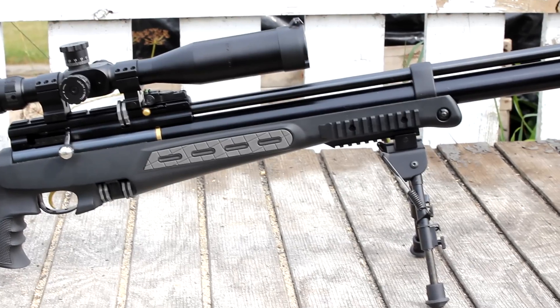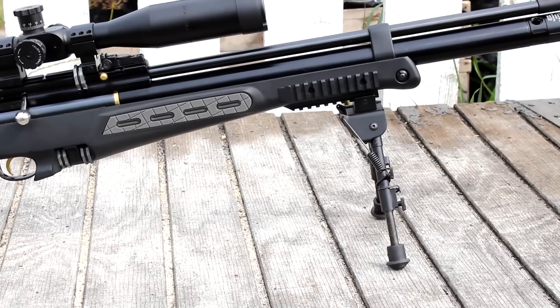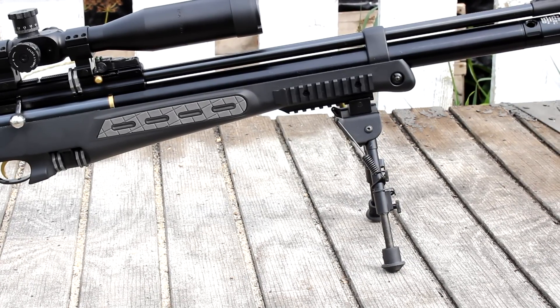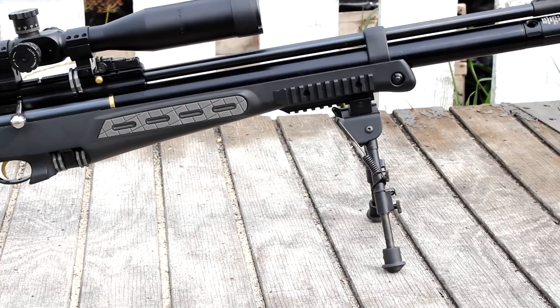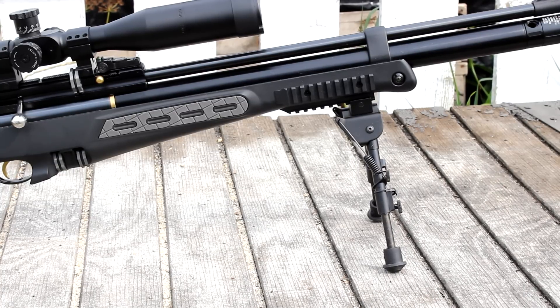Moving on down, you have an OP bipod. This isn't the highest quality bipod, but it does the job as far as holding the rifle up. It's not very useful for swiveling, but it does hold the rifle in place.